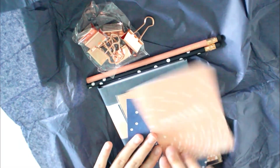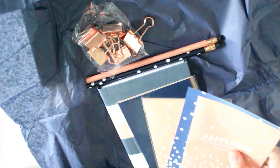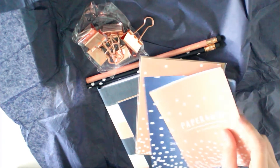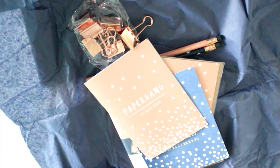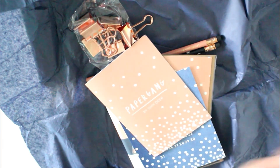So that was this month's Papergang box — I hope you enjoyed this video as much as I enjoyed this box. It's not sponsored or anything. In the last video I made about a Papergang box I wasn't really pleased, so I decided to cancel my subscription, but then I was so jealous of last month's box so I decided to subscribe again — and this month's box definitely does not disappoint. I hope you'll stay posted to watch my full snail mail video, and I also have a lot more coming up. Okay, bye!